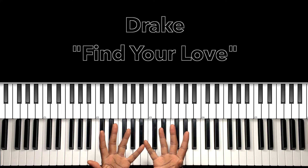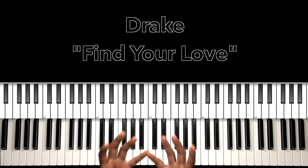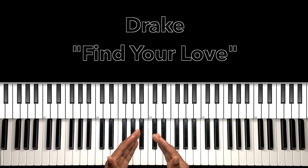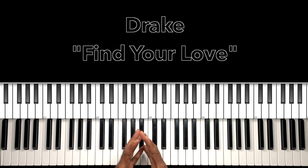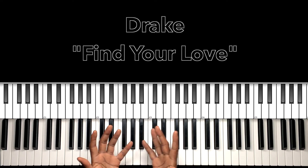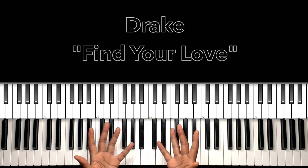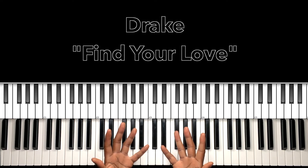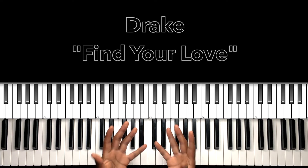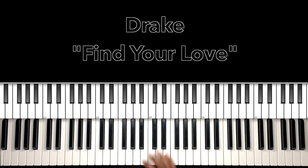Hey, what's up guys, it's your boy Carlos Music and I'm back with another tutorial. In this tutorial we'll be studying Drake's 'Find Your Love' — that's right, the classic tune. Look, it sounds funny saying 'classic' by Drake, but hey, he's been around that long and we can say classic. I'll do my best to interpret these chords and progressions, and if it can help anybody with this song then I'm all for it. Let's get to it.